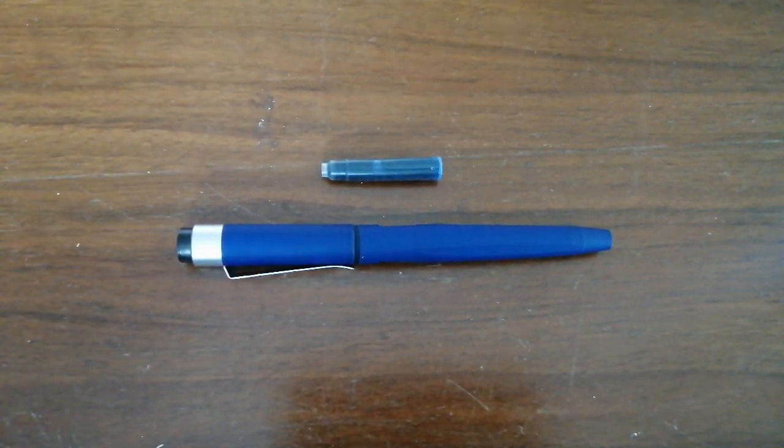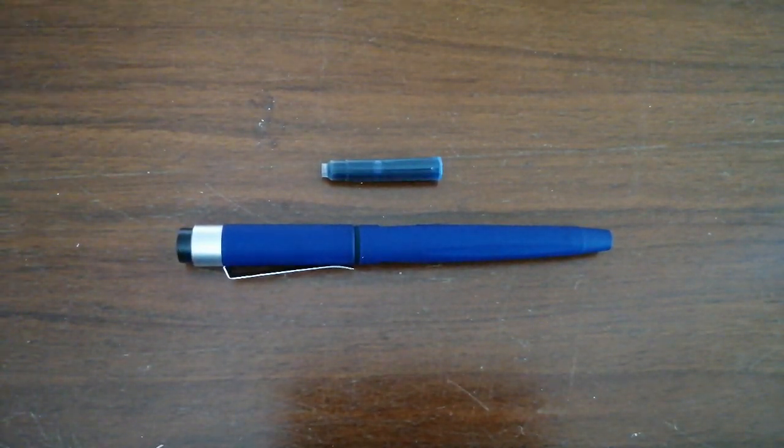Hello, Rob from Fountain Pen Journey with a pen review — or maybe not. You'll have to wait and see.